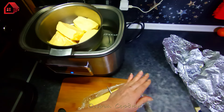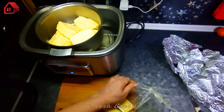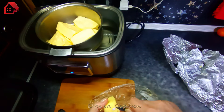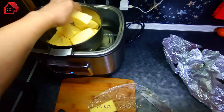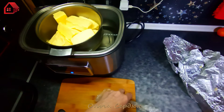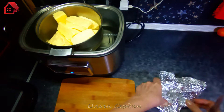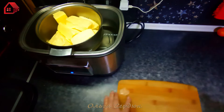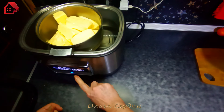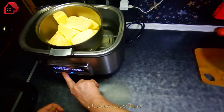Весь процесс должен идти при невысоких температурах. При небольших температурах, когда не происходит кипение, молочный белок не вскипает и опускается на дно, а не поднимается пенкой, как бывает, когда масло нагревают сильно. Пузырьки начинают циркулировать в молочном жире, а наша задача — максимально чисто отделить масло от всех примесей, конкретно от молочного белка.